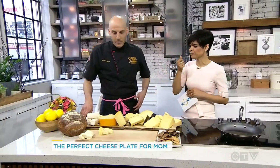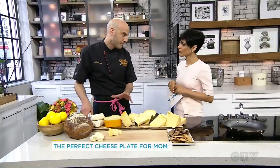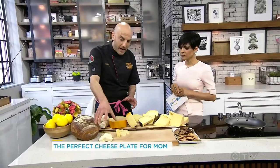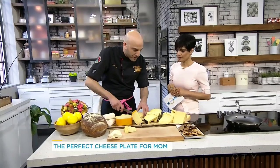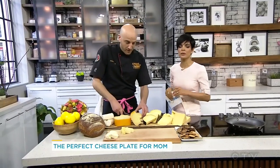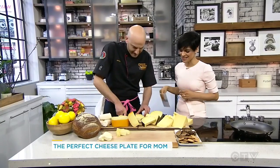How big of pieces should we cut? Well, it depends how many people you have, but you want to go with about an ounce of total cheese per person. So about that — if you have maybe a group of 10, like we're building a platter for about a group of 10. My friends are greedy, I would have to do way more than that. Okay, so group of five? Perfect.